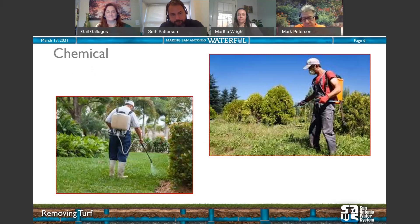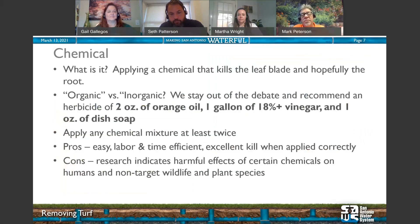Chemical: what is it? It's applying a chemical that kills not only the leaf blade but also the root — a good, clean kill. We highly recommend an organic product: a mixture of two ounces of orange oil, one gallon of 18% or stronger vinegar, and one ounce of dish soap. That is a very good organic mixture that will kill grass and other weeds.